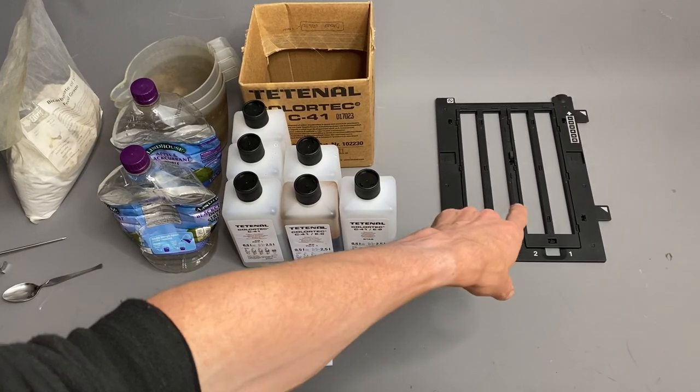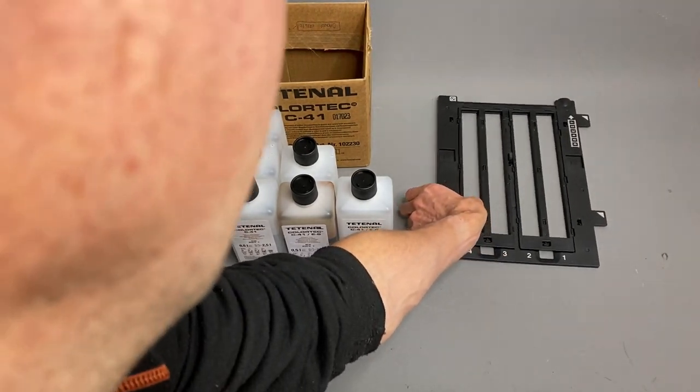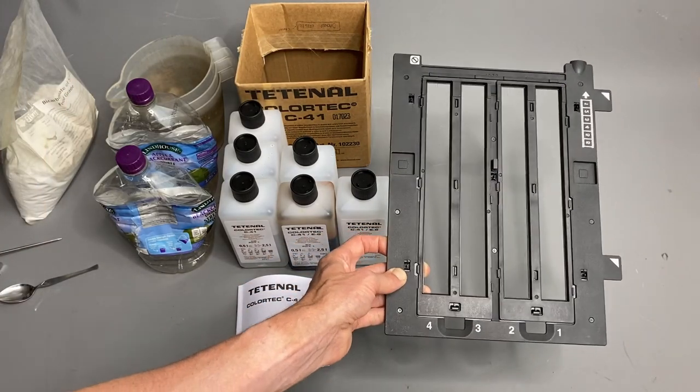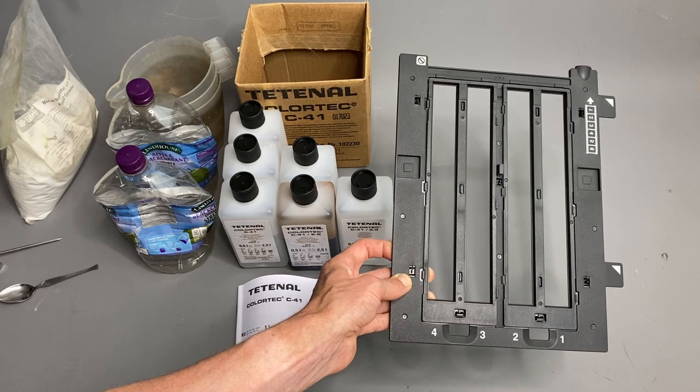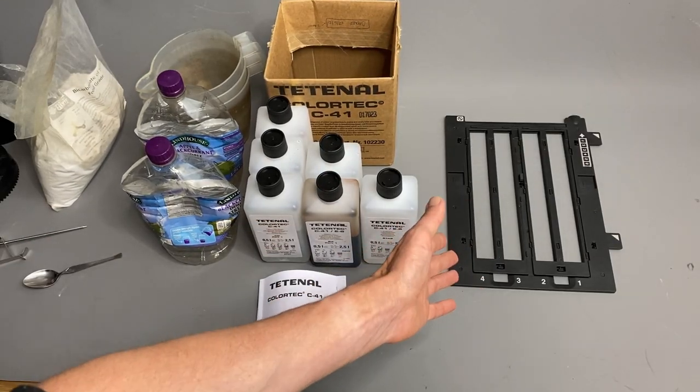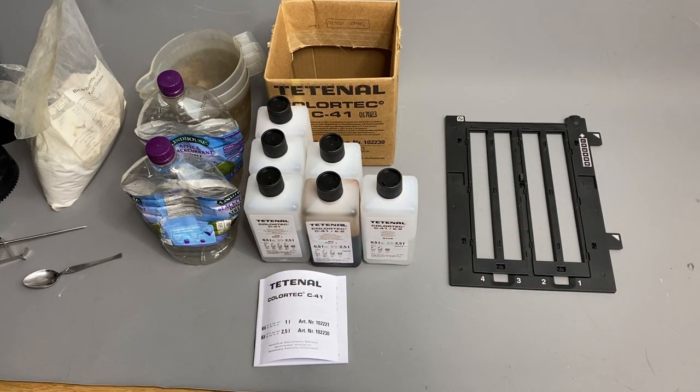So you develop your film, you then hang it to dry. The next step is obviously scanning. That's my 35mm film holder for my Epson V800, and with this I can scan 24 negatives at a time — six negatives in each strip. The next step is to do any dust removal in Photoshop, and then that's it, finished.